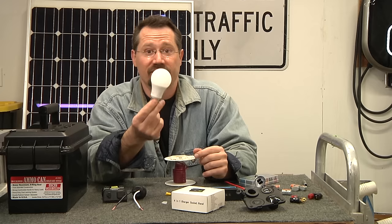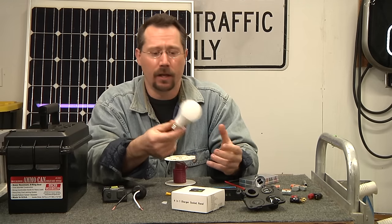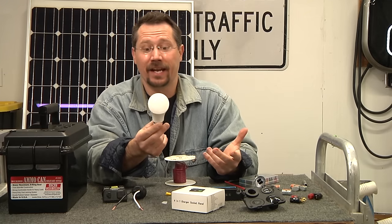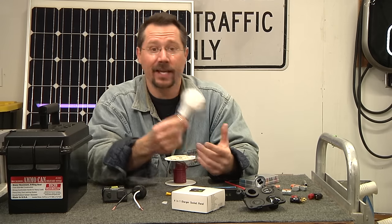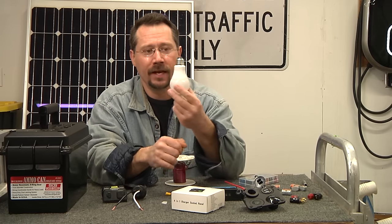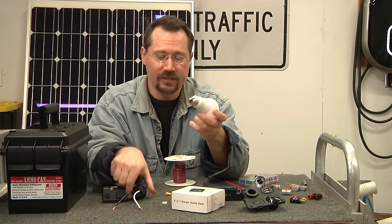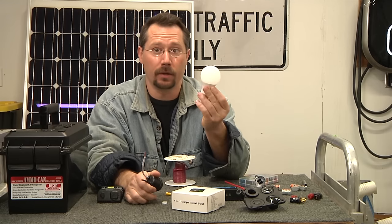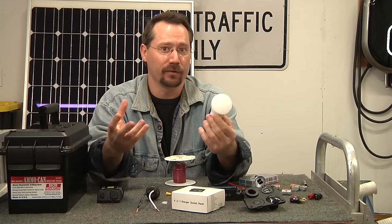This is a 12-volt DC LED bulb — about 10 watts, rated at 860 milliamps and 800 lumens. It's the same brightness as a traditional light bulb and has a traditional bulb base. We'll wire a connection for this bulb to run straight off the 12-volt battery — no AC conversion needed.